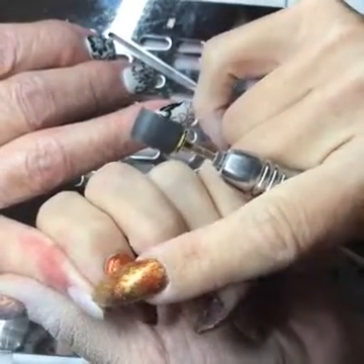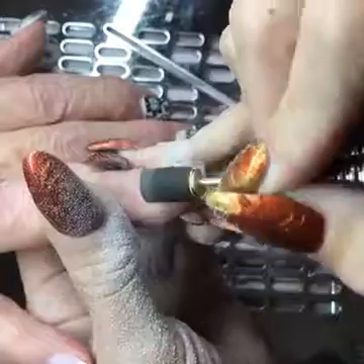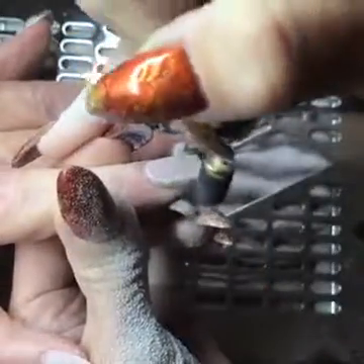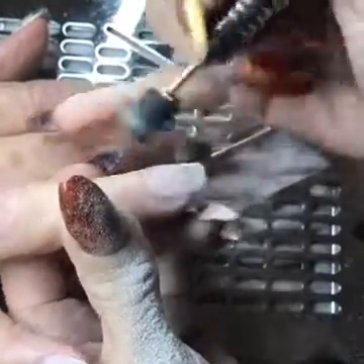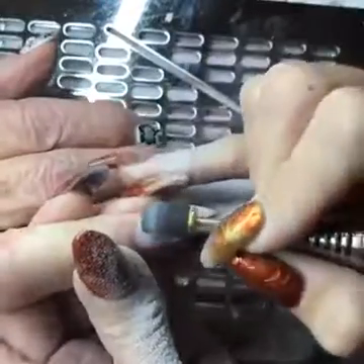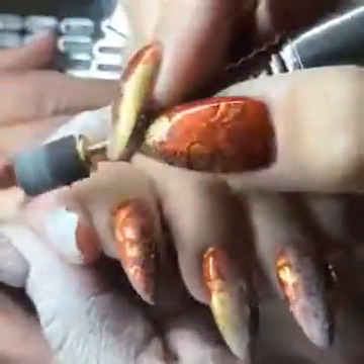It looks like she's got a little bit right here that's missing, so when I do her fill I'm going to go ahead and put a form on there. That kind of stuff happens in the real world, so we will fix it. I'm going to be taking this down pretty thin — I don't want a lot of bulk on the nail. When I apply my next coat of clear, I want the nails to stay thin, so I'm taking down all of her color and any bulk so that she has a nice thin nail.